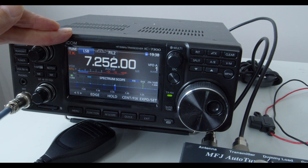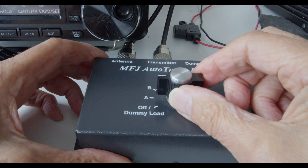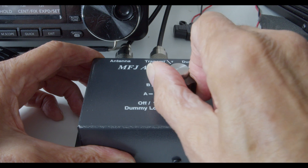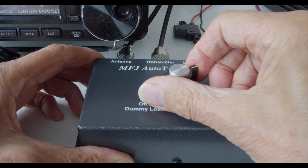I can match the IC7300 on 4 bands: 10 meters, 12 meters, 17 meters, and 20 meters. When I got to the 40-meter band, the internal ATU on the IC7300 would not match, although if I turned it to the emergency C position then it would match on 40 meters. So the trick seems to be to adjust this switch for maximum noise. It's very subtle on 40 meters.